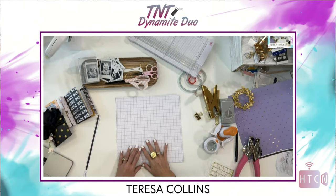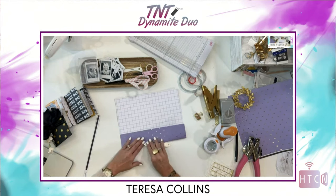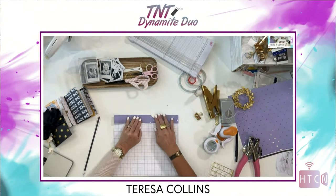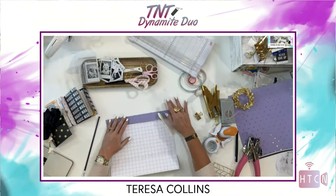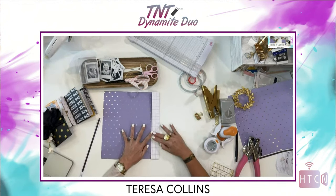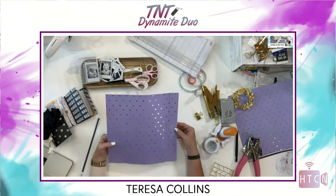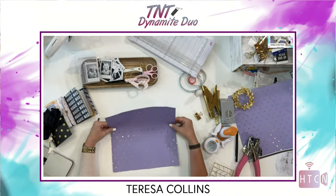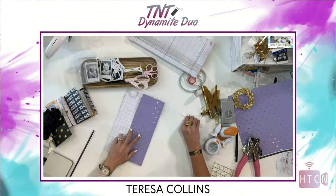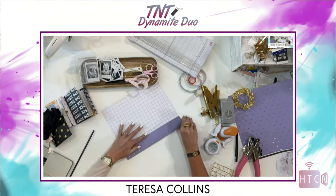Now take your bone folder or scoring tool and go over all of those lines to make sure you get a really nice crease. That's going to make your book lie flat and look really good. Go back and forth — it takes a little longer but you'll love the results so much more. My paper is 110-pound cardstock, and that's why you want a thick paper: if you use thinner paper, it won't withstand what we're doing with it.